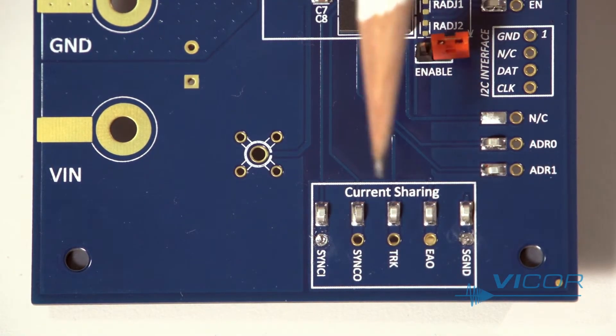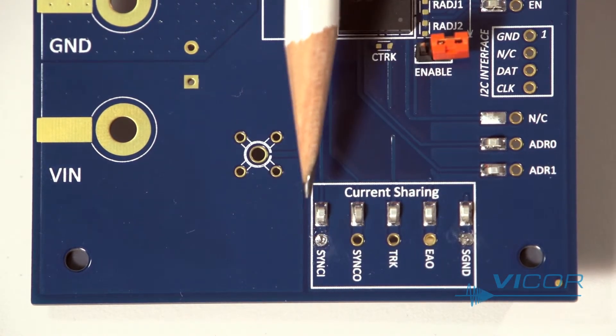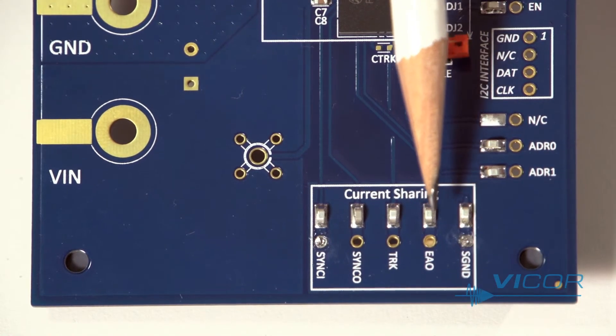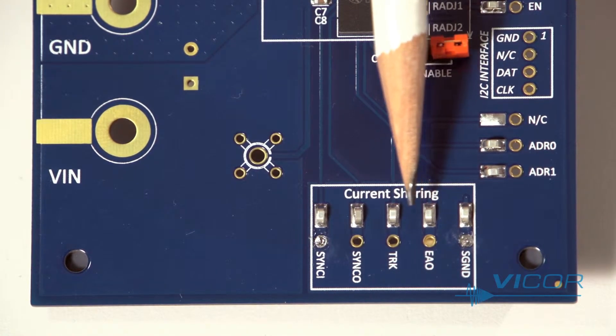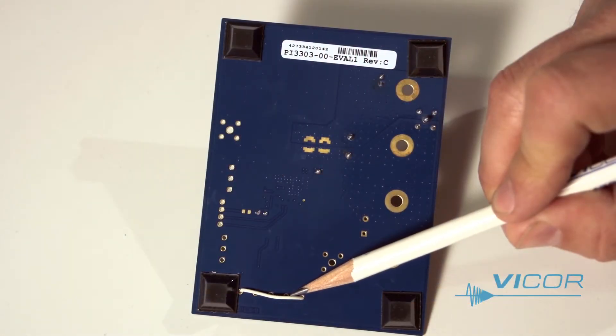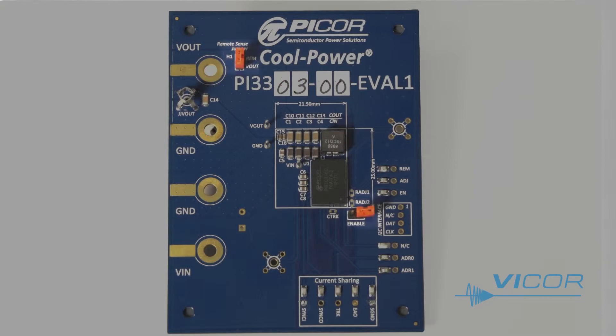At the bottom of the board there are a group of pins used for paralleling devices. There is a sync in, sync out, error amplifier, and tracking, which are all used for parallel operation. The board is factory set with a jumper wire connecting sync one to sync ground. This wire should be removed for parallel operation. I recommend stacking the boards vertically if you are evaluating parallel operation.